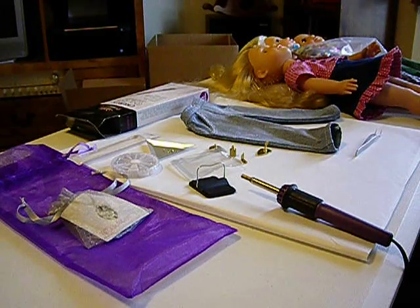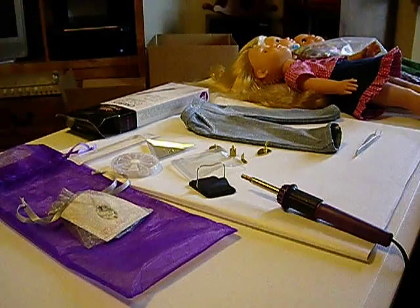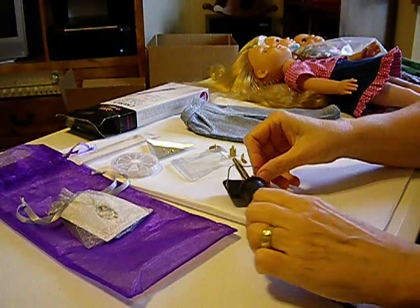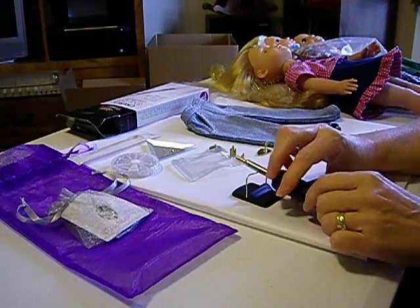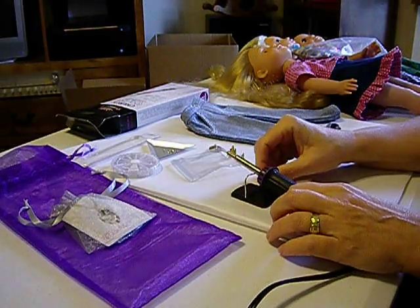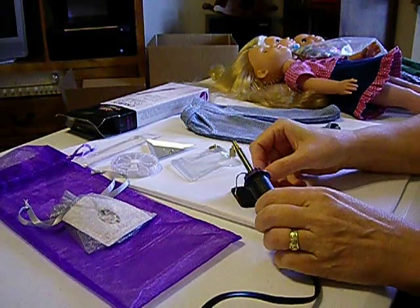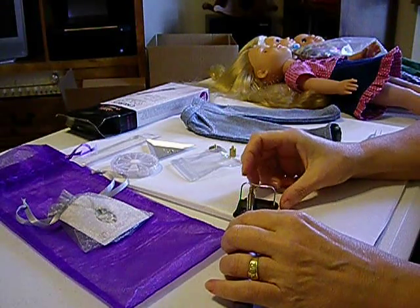This is called the cool tool, so it's supposed to be guaranteed not to burn any of your fabric. I've only tried it on this and a blouse — I'll show you the blouse in a minute. Let me get the tool plugged in so it can start heating up. I'm going to put that underneath because I think it holds better.